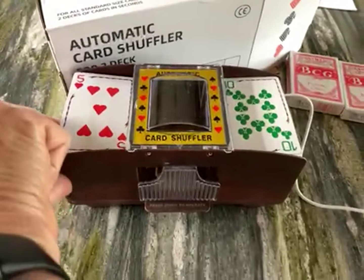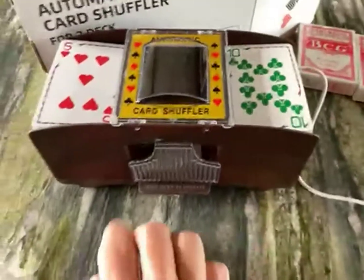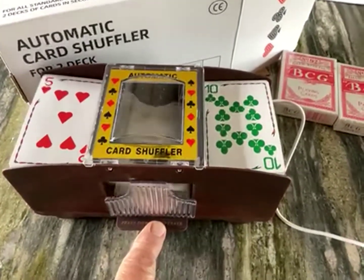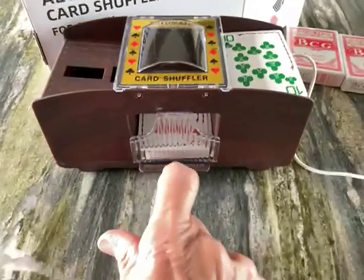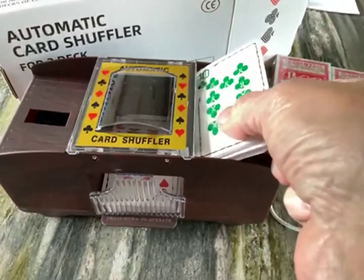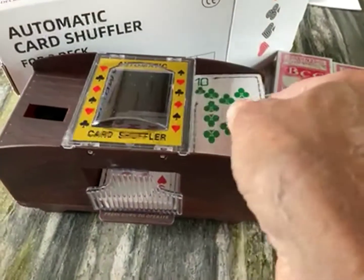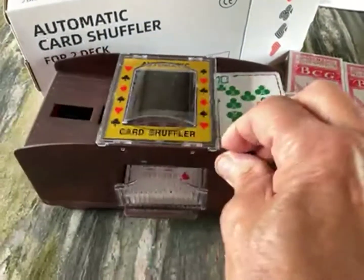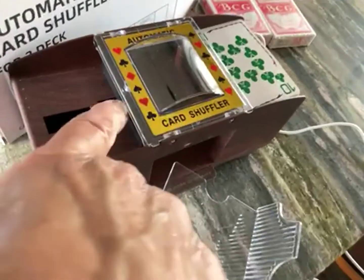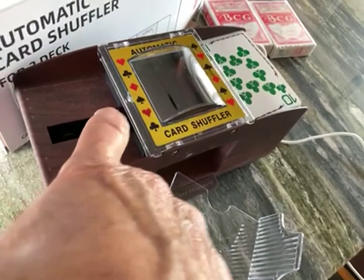I put both decks in there and kind of firmly tried to get them seated so they would shuffle. Very nice — though the one side didn't finish after a while. Let's take out the cards and see what we have. This is the little wheel that pulls the cards in.